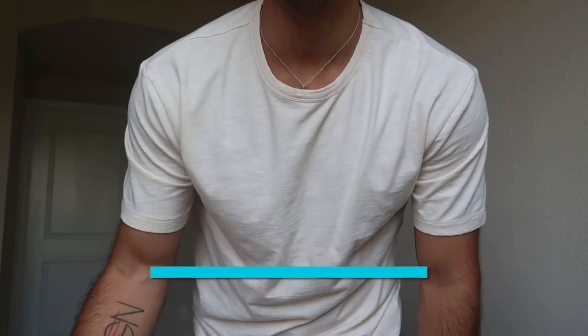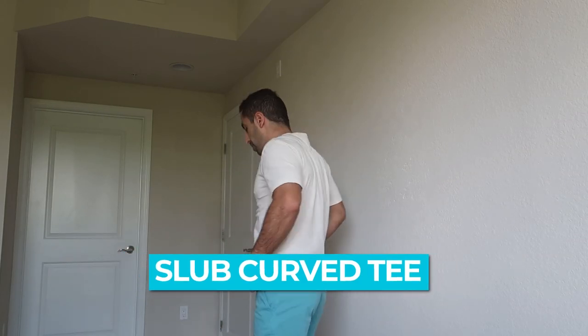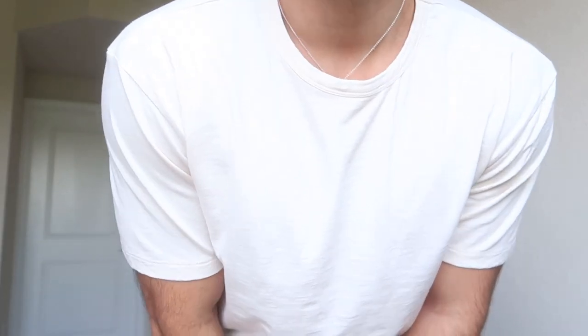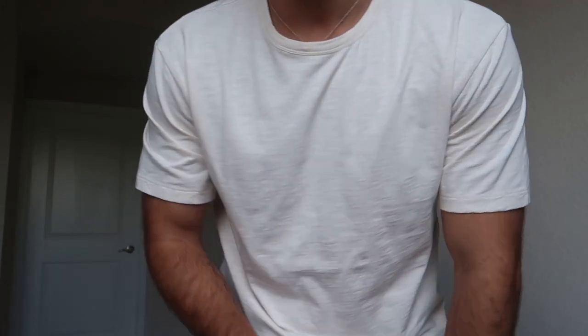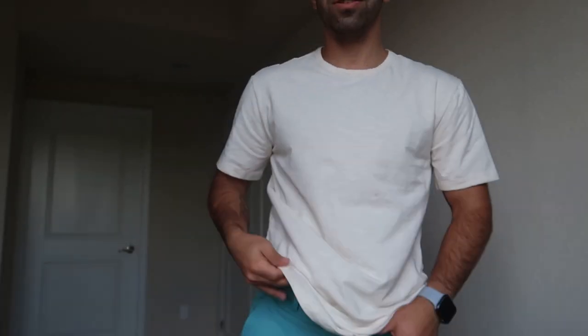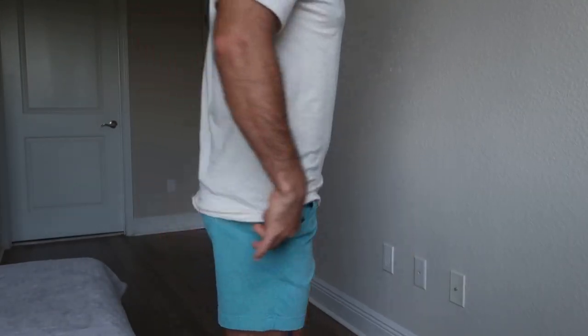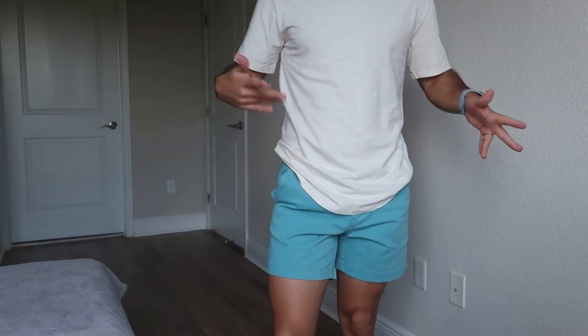Definitely adding this to my night-out rotation. Last but not least, we have another Slub tee but this one is a curved tee, like the cut I showed you guys earlier. It's more beige — on camera it looks a bit brighter but it's definitely beige. The fit is great, definitely loose but not super loose, and the material is great. This is great for brunch or daytime. You can see the curved hem here in the front and back.